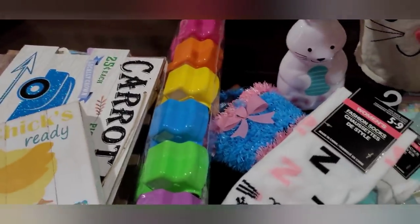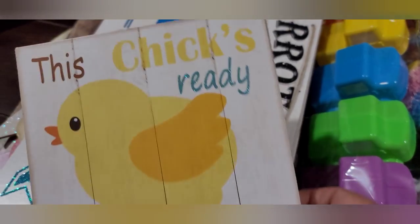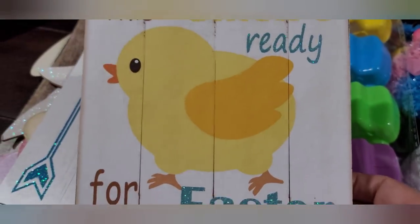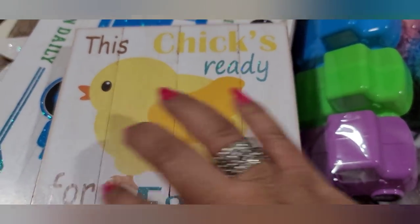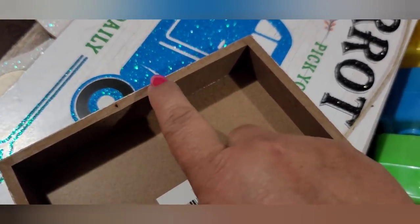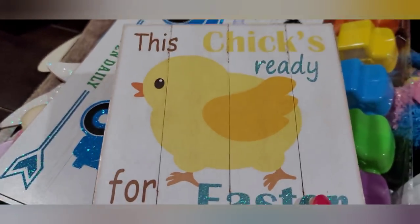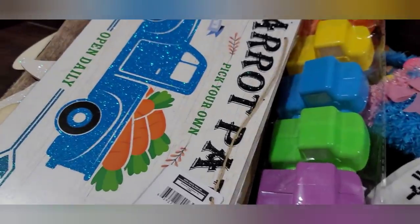Dollar Tree is killing it this year with the Easter! I picked up this cute little sign — it says 'This Chick's Ready for Easter' with a cute little chick and kind of like the shiplap look. It's hollow in the back so you can DIY this if you want. This one is actually missing the little hanger, but that's okay — I'm going to DIY it anyway, so they did me a favor.